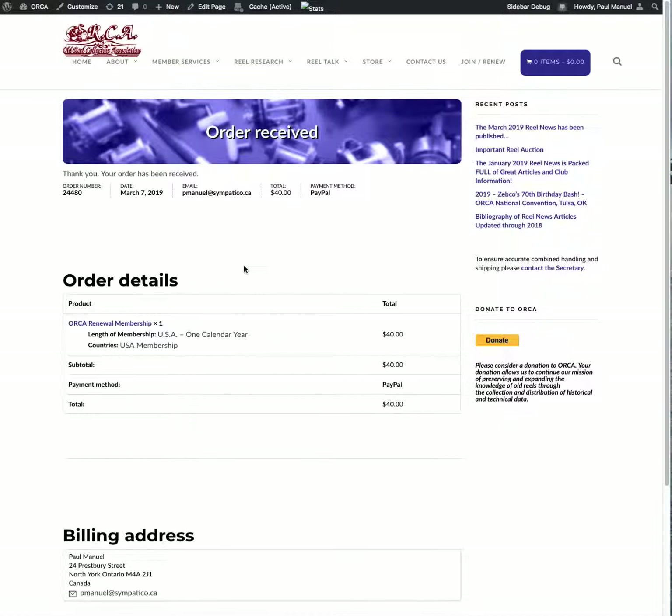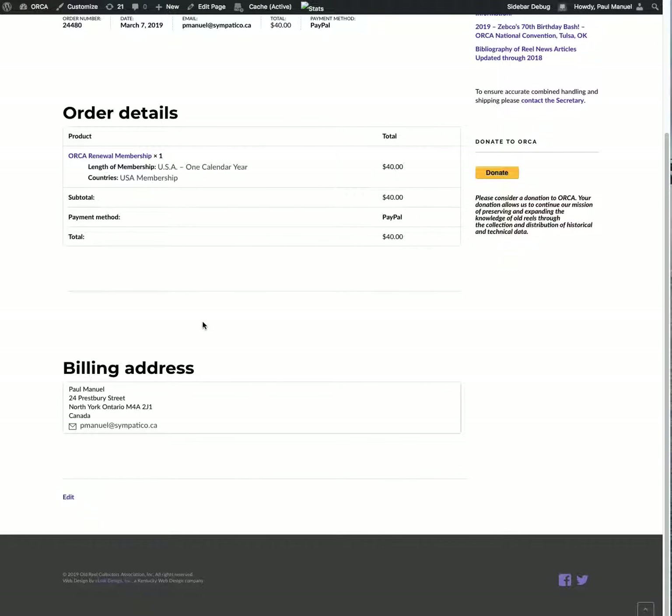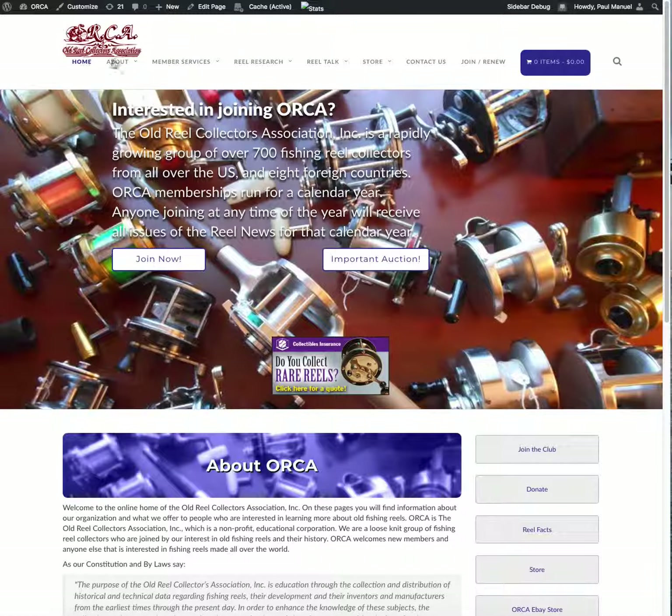It's now put me back into my account screen on the ORCA website showing that the order was received. I'm now a member and I can use my account to get into the ORCA library. I'll keep getting — or start getting — the ORCA Real News. The cart is cleared, and you can go into the library. That's how you renew your membership using PayPal — do it exactly that way and it will work.